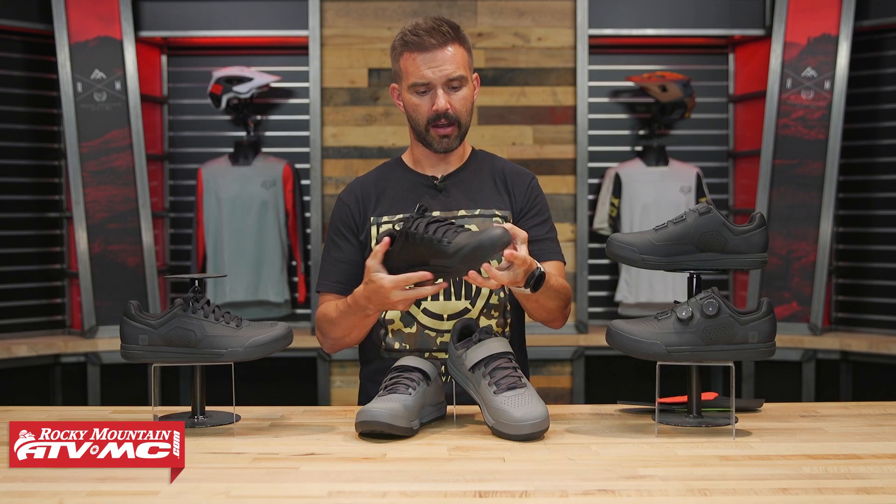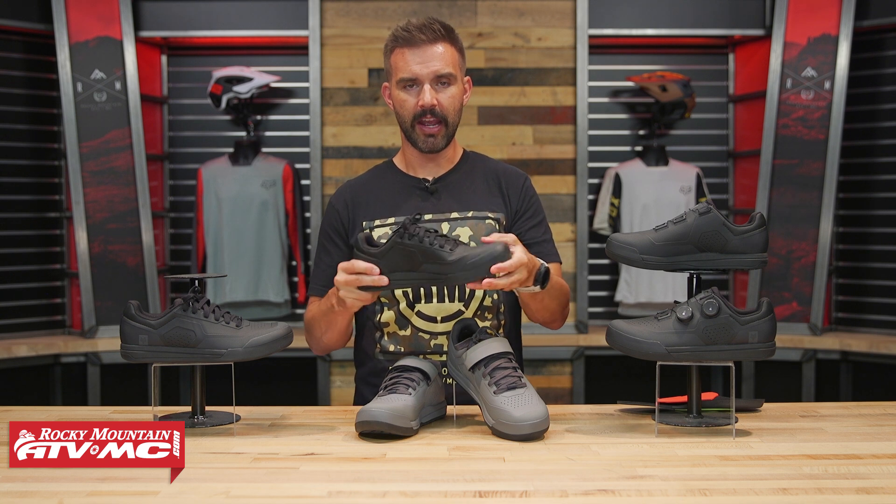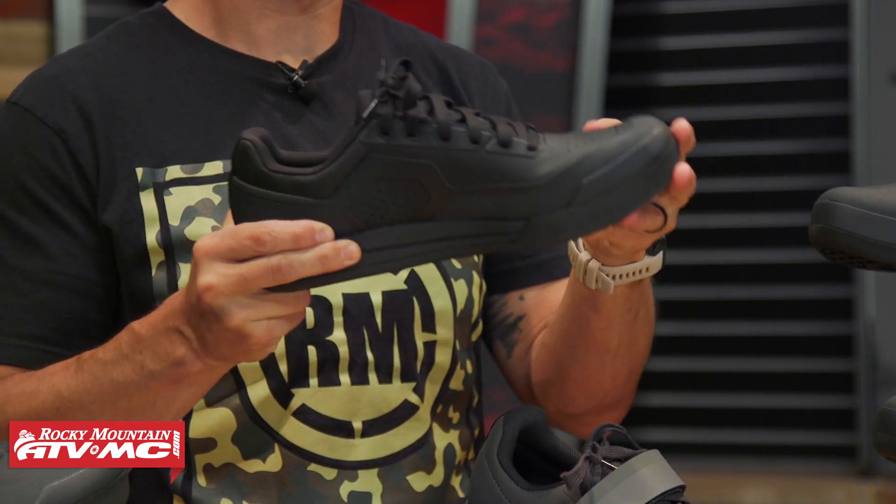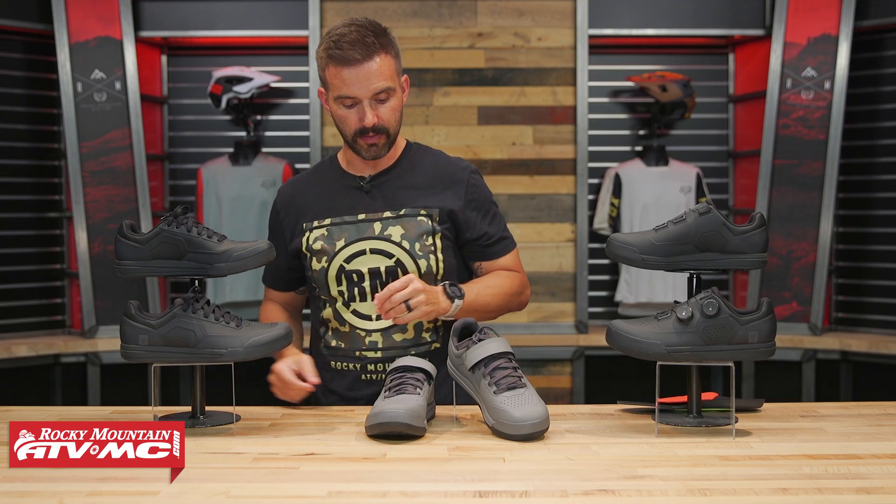That's the Union Flat — an awesome shoe. When I tried these on, they've got enough flex that it's fine for walking around, but it's going to give you great support on the bike. Now moving on, we have the Union and the Union Boa.